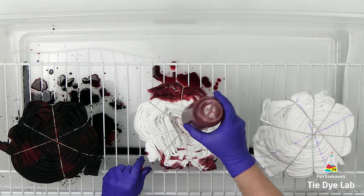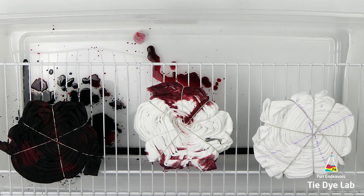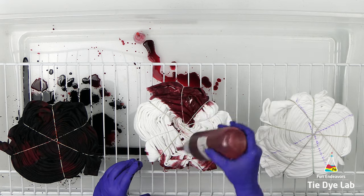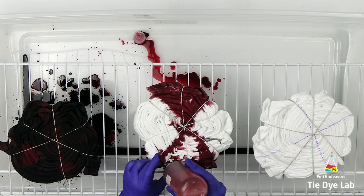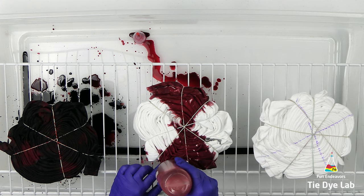Then just like on the first shirt, I'm going to turn the shirt over and repeat the dye pattern on the back, but this time I'm going to add some Raven Black over the top of the Chinese Red. I'm also going to turn the shirt back over after I've completed the back side and allow the shirt to process with the black side down.